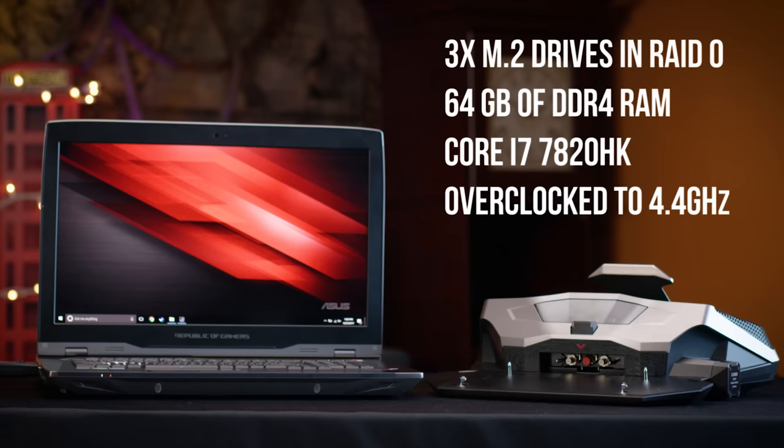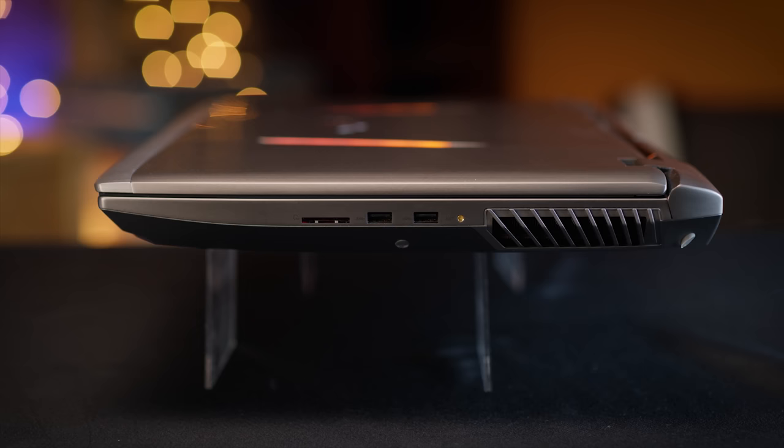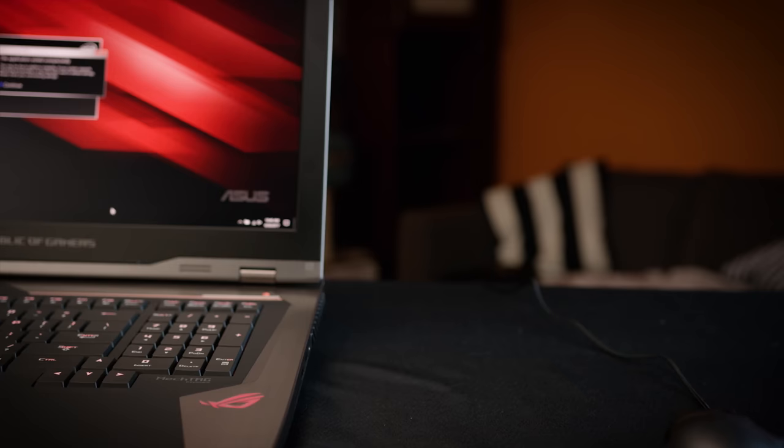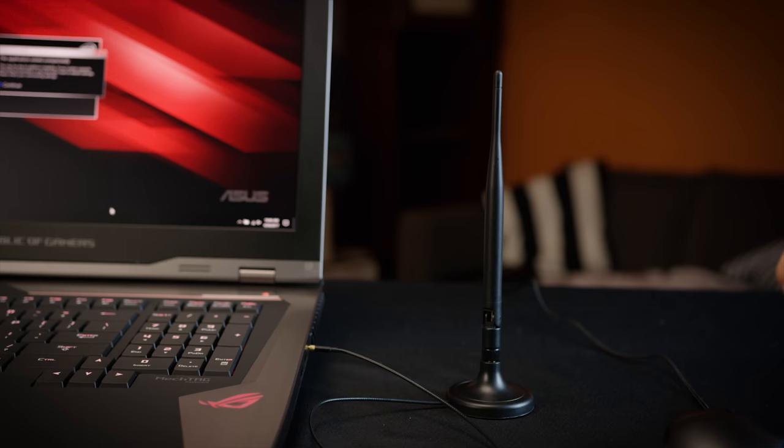There's also a Core i7-7820HK overclocked to 4.4 GHz out of the box. I/O is similarly impressive with just about everything you could want, including Thunderbolt 3, DisplayPort, and this funky network antenna extendo thing so you could have mad dope AF internet even when you're not plugged in.